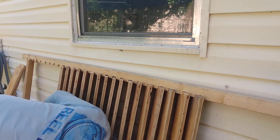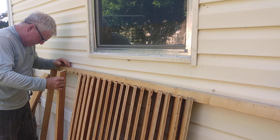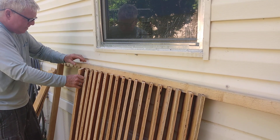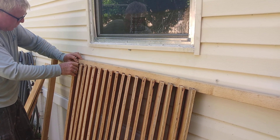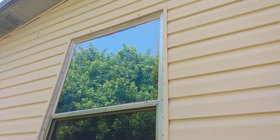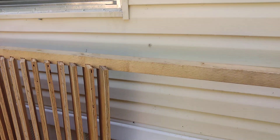Hi, welcome to my channel. I'm Chef's Getty and today I am making a homemade Bahama shutter for my kids' house. This is the back house and we're going to put the shutter up so they don't get so much afternoon sun.